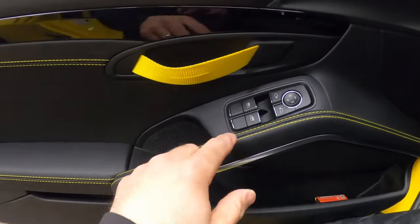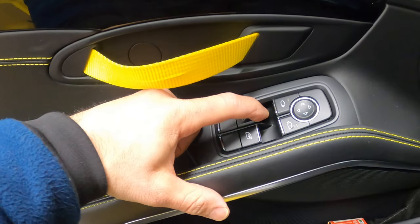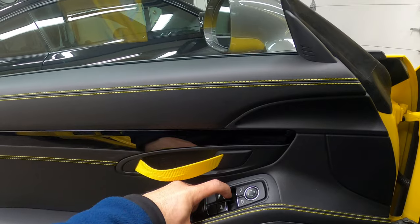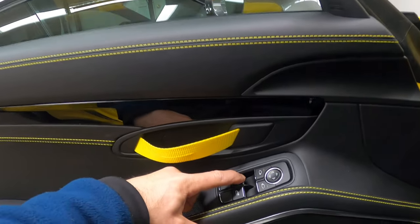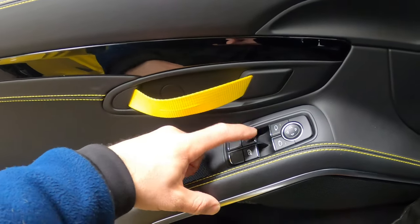Obviously we're going to set the date at a later time. Before I forget, you have to reset the windows after you reconnect the battery. To do it, hold the switch all the way up — when it reaches all the way up, release and push it up again. Same thing when it goes down: press it, release and press it again.